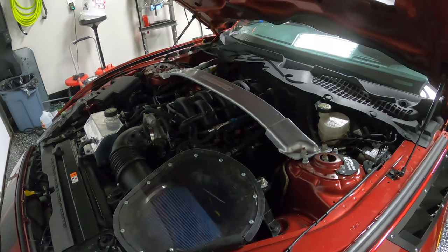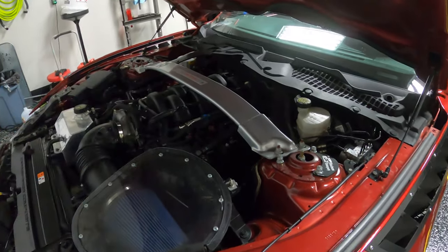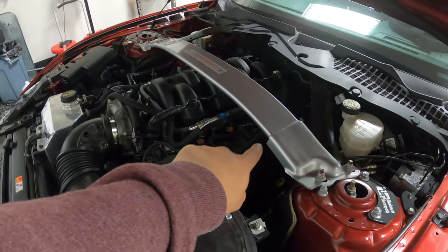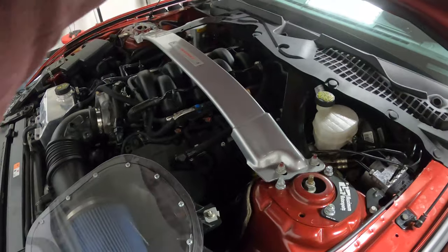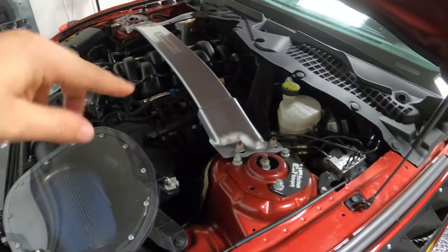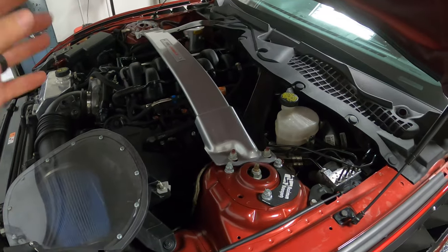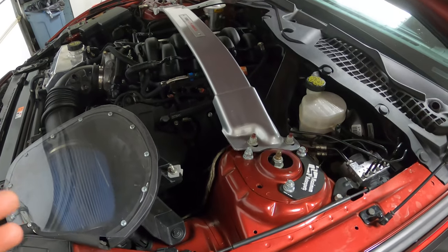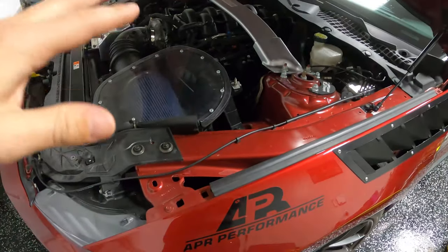First thing we're going to do is pull all the spark plugs out. This will let us look at the plugs and see how the cylinders were going. If I remember right, it was cylinder number six and number two — counting one through eight, which is how the Voodoo is done — those were the two that had the most oil. So I expect those to be fairly black. These spark plugs were replaced right before the last event at Koda, so we put about seven hours on them. This should give us a really good insight into how the engine was running.